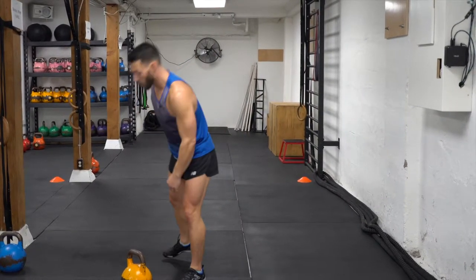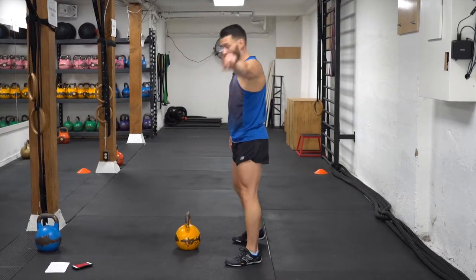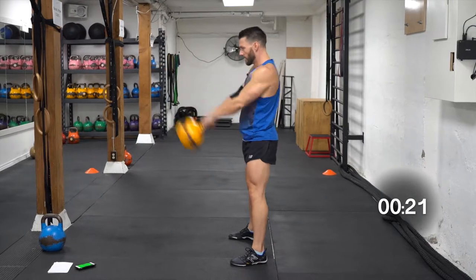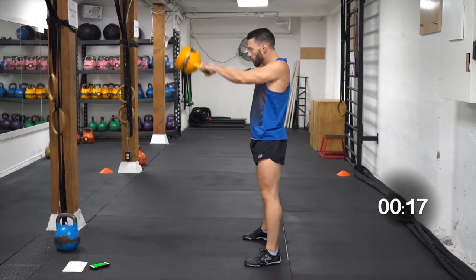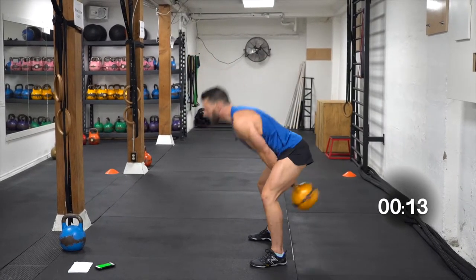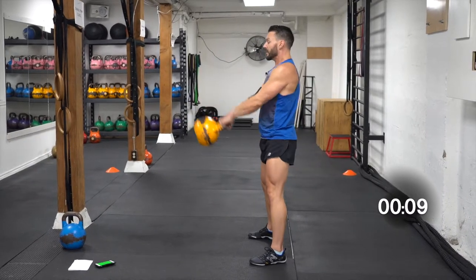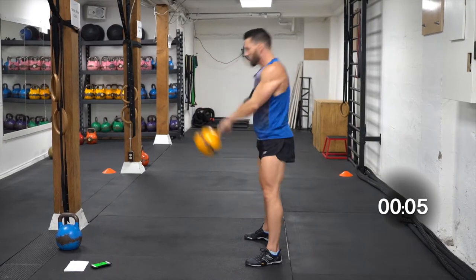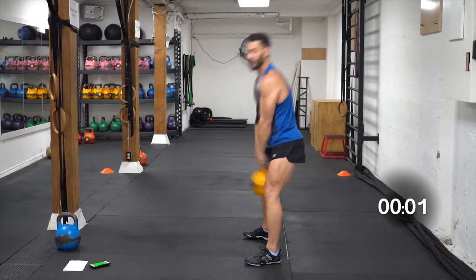I'm gonna do the swing from the side so you can see the tall posture at the top of the swing. We don't want to be leaning back at the top — we don't want to choke the swing. Nice and strong, pushing it with the hips, not pulling it with the shoulders.